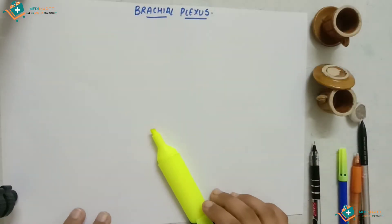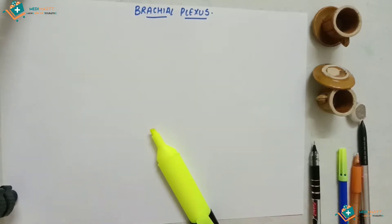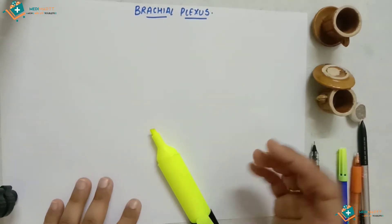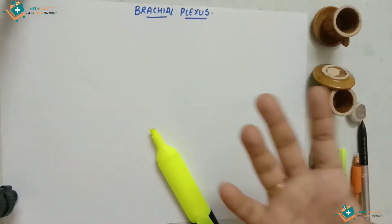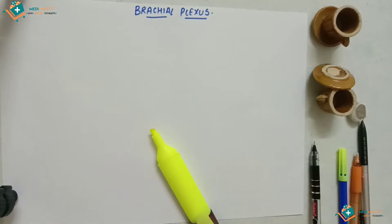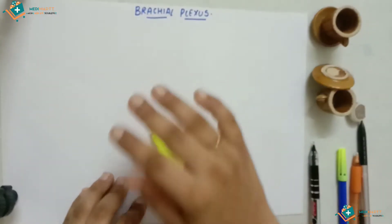Assalamu alaikum, I'm Nabila from Tucker Community Medical College. Today I'm going to teach you how to draw the brachial plexus in a very easy way. The brachial plexus is a plexus of nerves — it's called a plexus because it consists of many branches, and it supplies the upper limb.